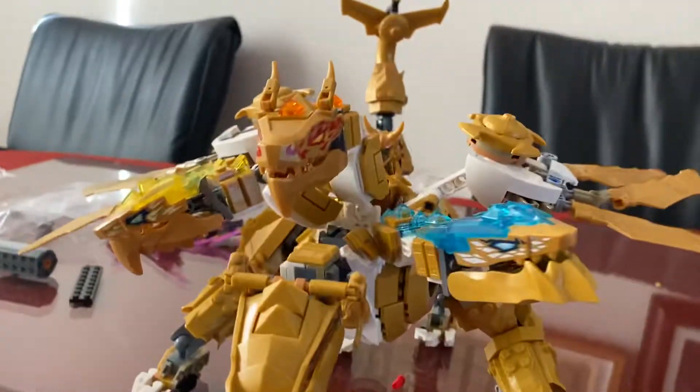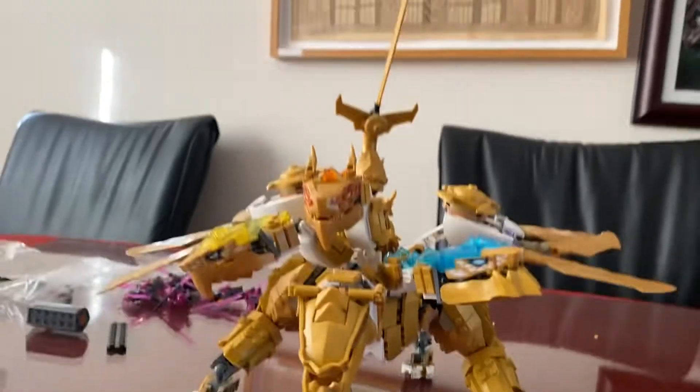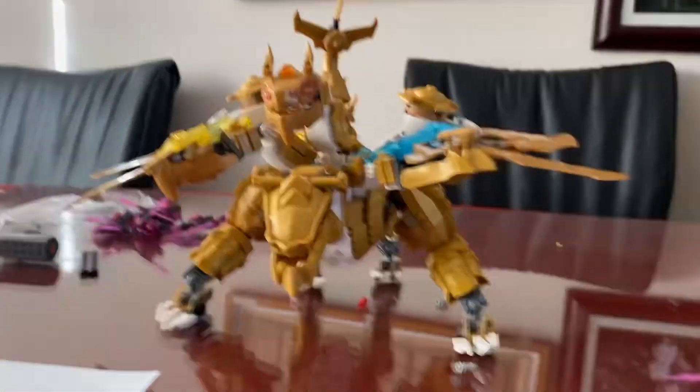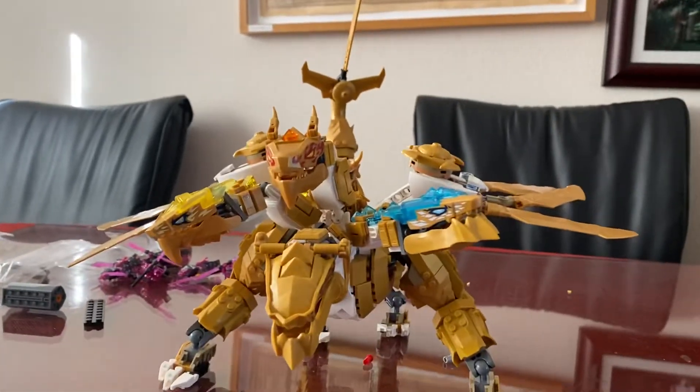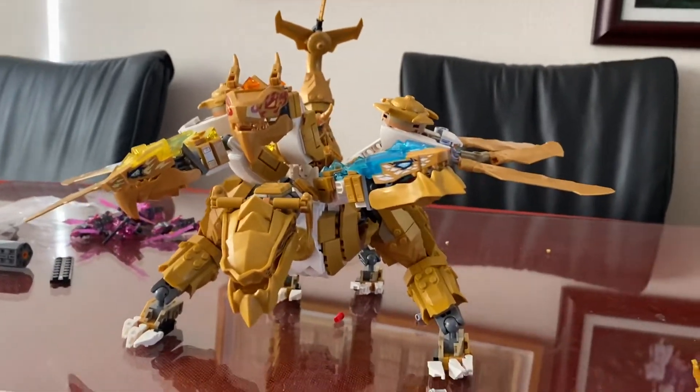I'll also be doing the Crystal King review soon, so stay tuned. In my next video, I will show you the Crystal King set.